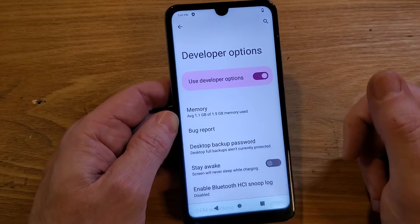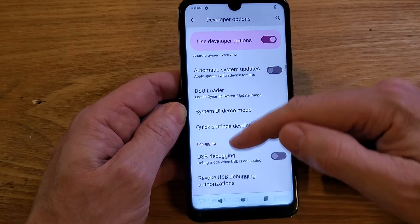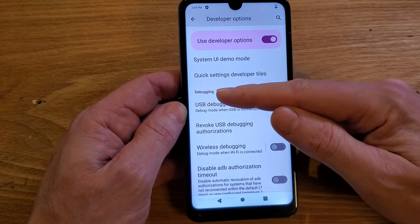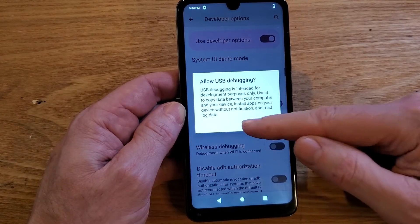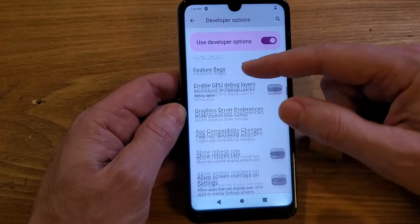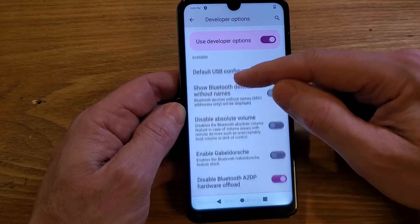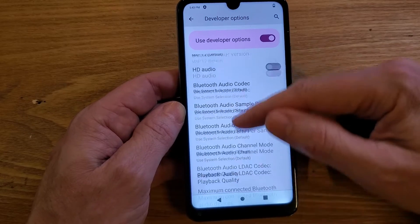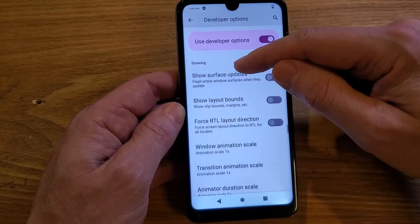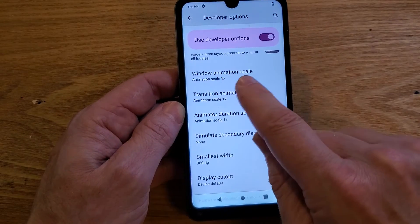What we're going to change is very simple. Scroll way down and look for a heading called Drawing. There's Debugging — we don't want that, so if you accidentally touch something just push Cancel. There's Networking — we don't want that. Keep scrolling past Input, and Drawing is next — this is what we want.